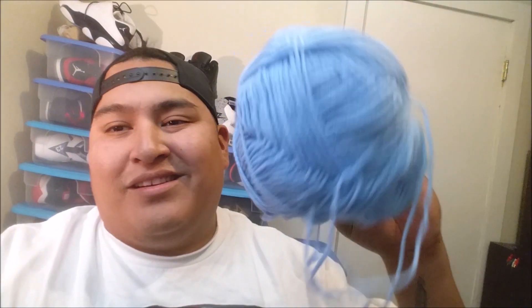It's electrical tape that I use. For the heads, I use yarn. A lot of people use sports wrap or foam, but I use yarn — old school. It gives the head a good shape and the heads last. I'll show you how this looks.